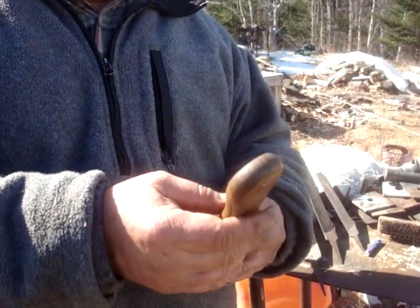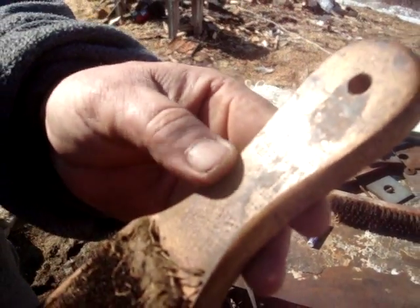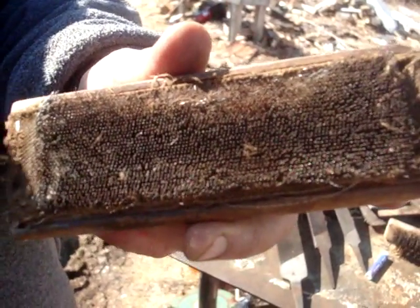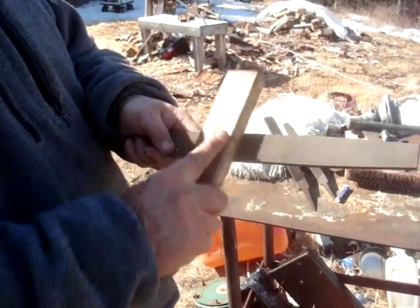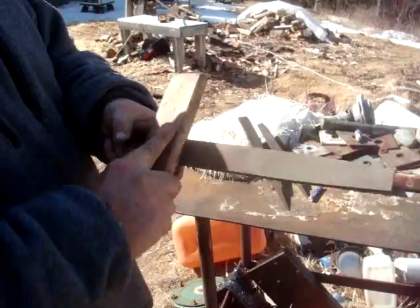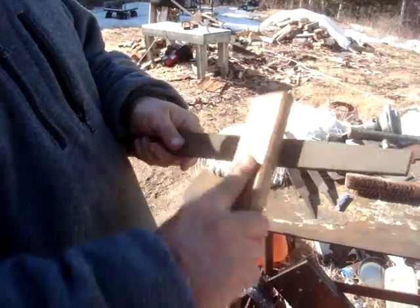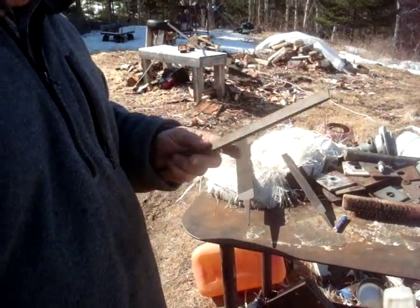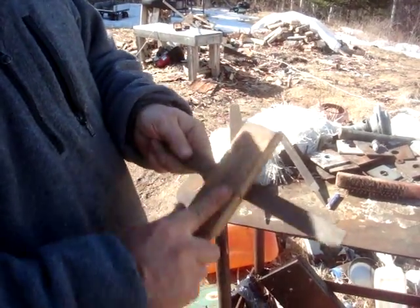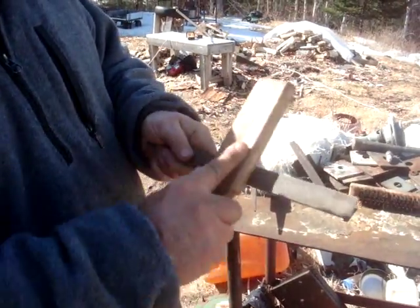Now there is a specialty tool for cleaning a file. Nicholson makes it — it's a file cleaner. I've had this for must be thirty years or more, used a lot as you can see. What it is, it's a little steel brush. That's a mill file and this one here is bastard. This one is actually clean but you get the idea.